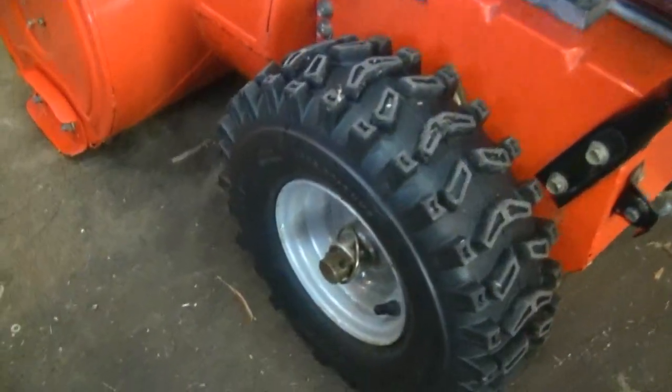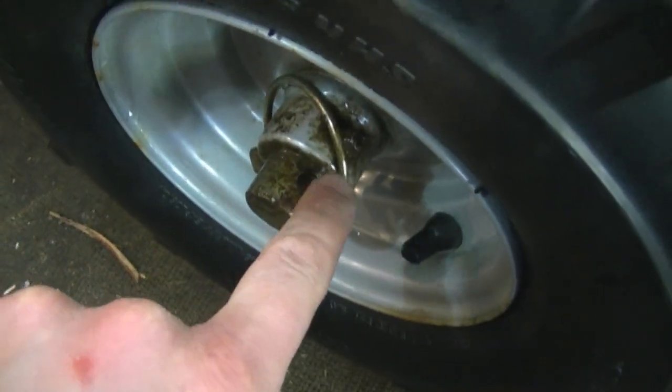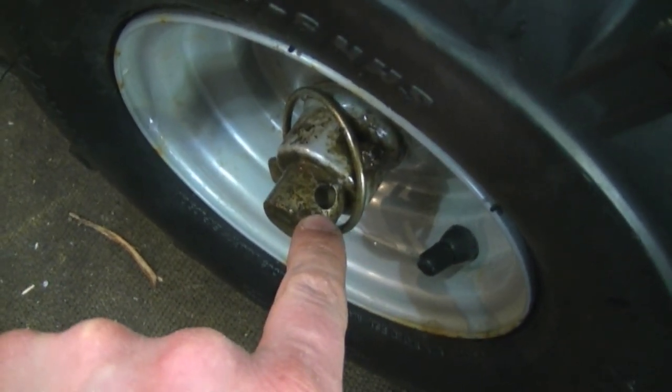I'm making this video today because some people are asking me why there is an extra hole on the drive shaft near the wheels of my snow blower. This is the hole I'm referring to right here on the shaft. As you can see, the pin is already in one hole of the snow blower. Many people are wondering why there is an extra hole here.